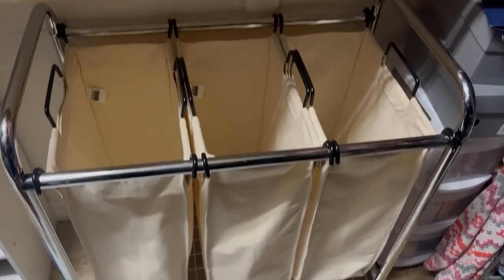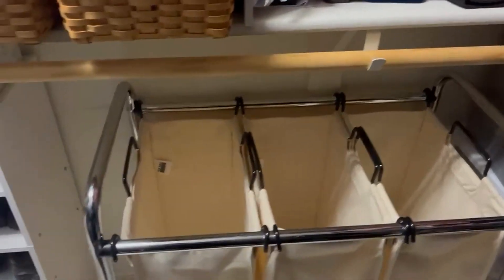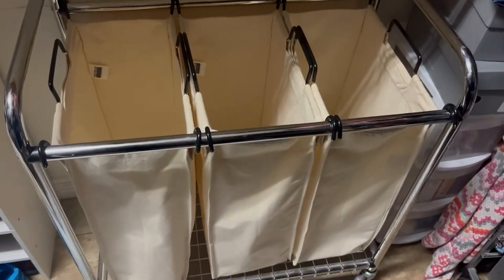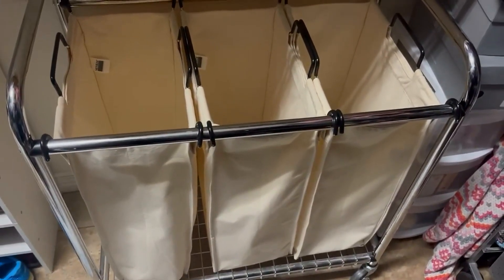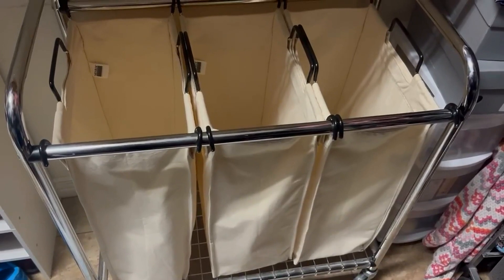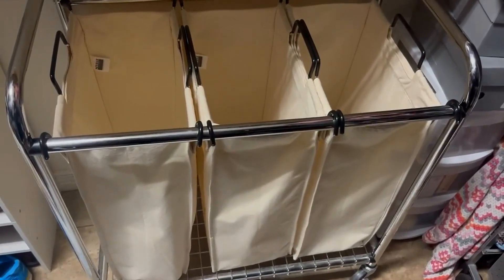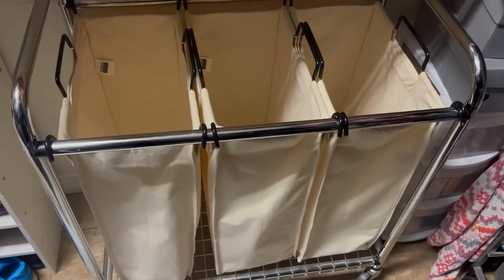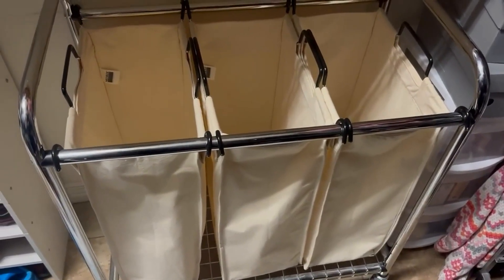It fits nicely in our closet, as you can see. The size is not too big but big enough to put your laundry where it needs to be. This is a quality product and the price is very affordable.